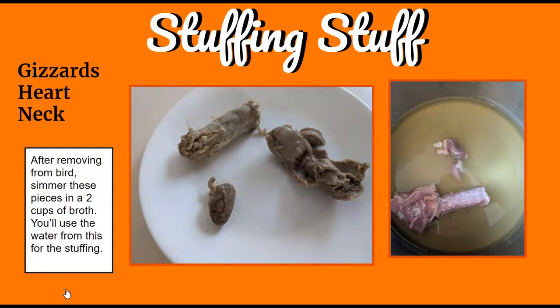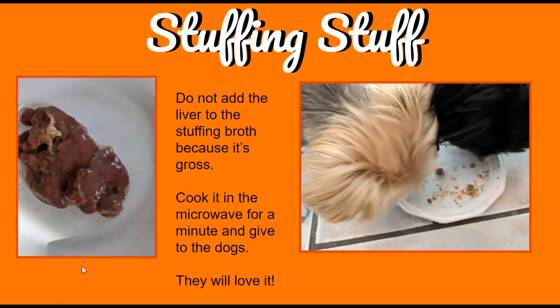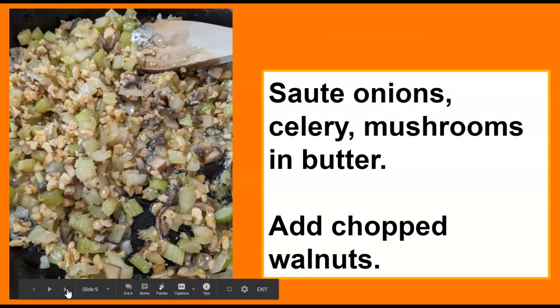Once you remove the gizzards, heart, and neck, cook those in some chicken broth — you can add some water too. The meat on the neck is really good, but you cannot give the neck bones to dogs. You can pull the meat off and give that to your dogs. The gizzards usually get chopped up and put back in the stuffing, but if you don't want to eat them, give those to the dogs too. The heart is really good — just put a little salt on it. There's also liver in there: do not add that to your other stuff because it's going to make everything taste awful. I cook the liver in the microwave with a paper towel over it and give it to the dogs.